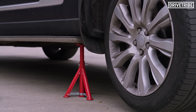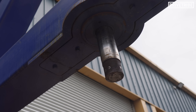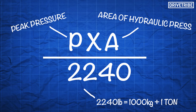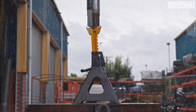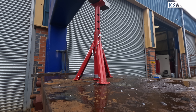Now this isn't just fun and games — it's time to get scientific. We will be taking the peak pressure applied to each stand and multiply that by the area of the hydraulic press. This number will then be divided by 2,240, as that's the amount of pounds in one imperial tonne, giving us the actual maximum force each stand can take in tons. First up, 10 pounds. This is rated to what? Three tons? This is a three tonne axle stand. I don't believe it somehow.